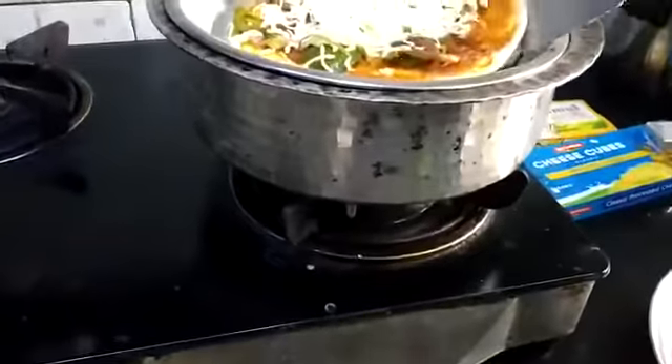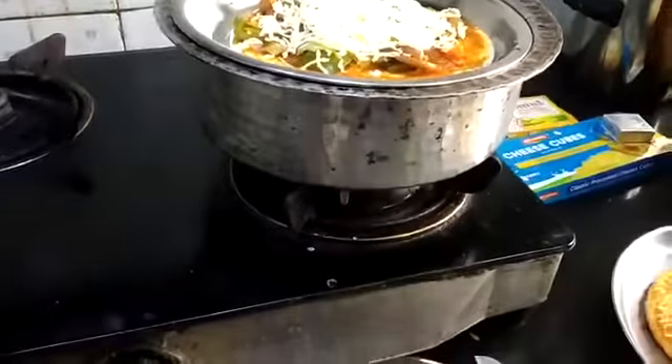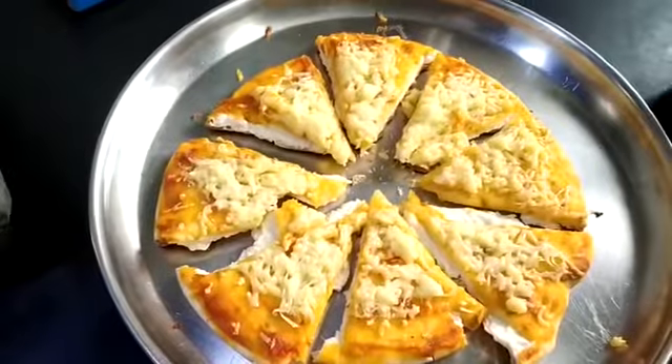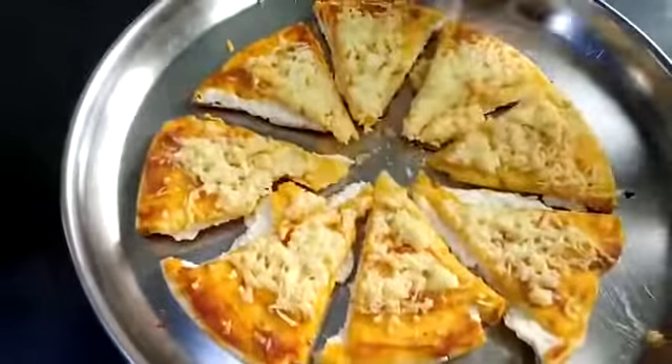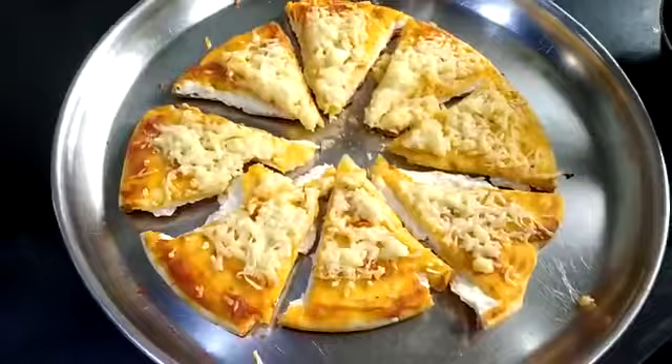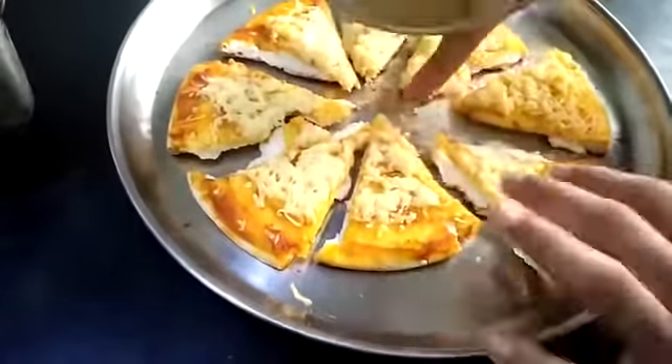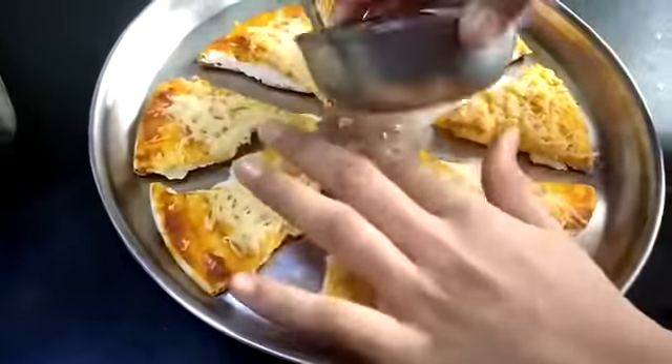I will put this in and over there. We have cut it, and now we will take our tomato sauce — our pizza is also in. I will keep it in the middle like this.